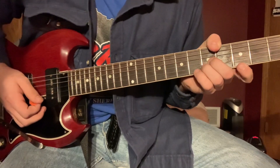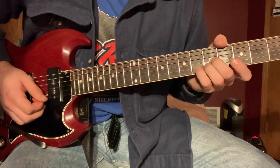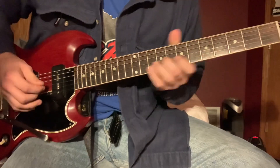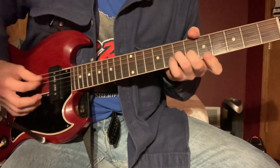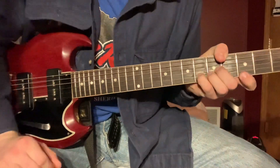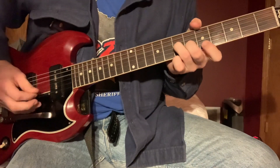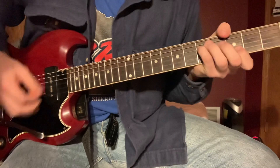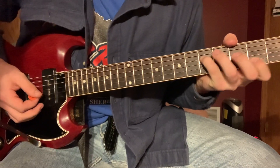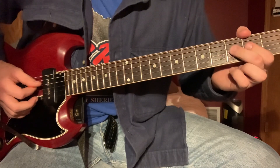You're fretting the third fret on the high E, and then taking this shape — I'm using my pinky just on the sixth fret B string. Next, same deal: you're just moving your index finger down to the second fret, moving off the F to an E.